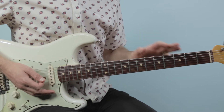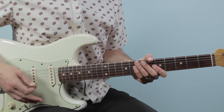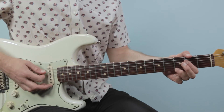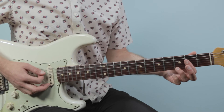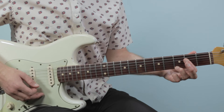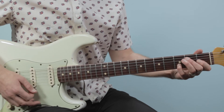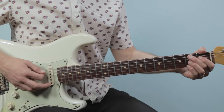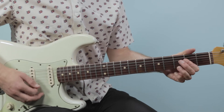You want to just go through the progression first playing whole notes, and then we're going to dive into all the muting and what the strum hand is doing to make this shuffle groove. So let's try it starting on the A7 — just whole notes for now. We'll go A7, then E7, then B7, A7, E7.